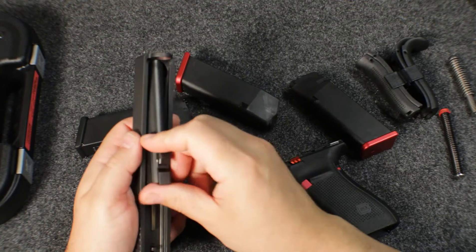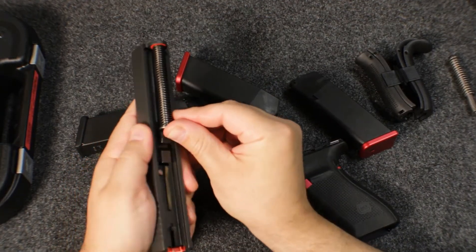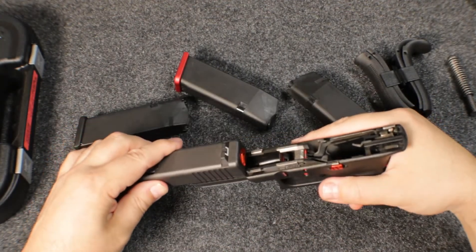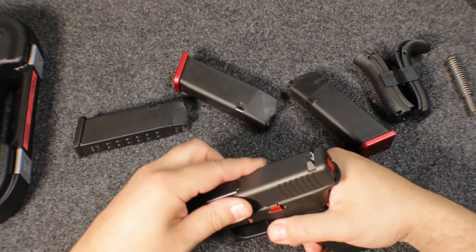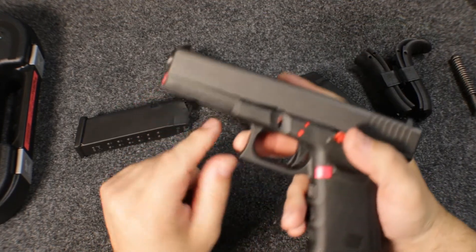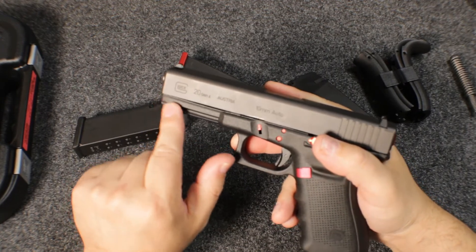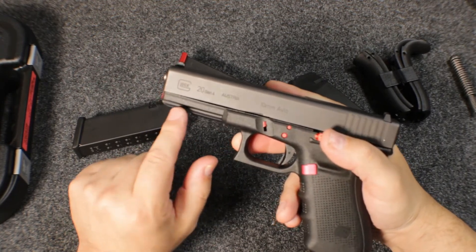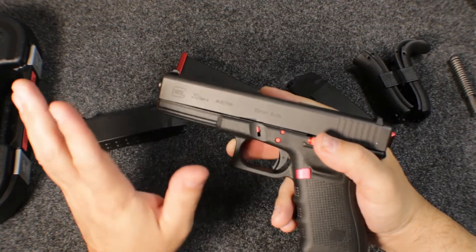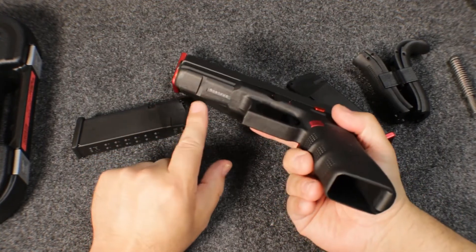To reinstall it, just slide it back in. Slide your recoil spring in and slide it back on your frame rails. Mine has pig-nosed, like a lot of Glocks do — that's where the end of the frame turns upwards because of the heat. It's just a cosmetic thing. You can straighten it out by heating it and bending it back, but I'm not that worried about it. It has a rail on the front with one slot.